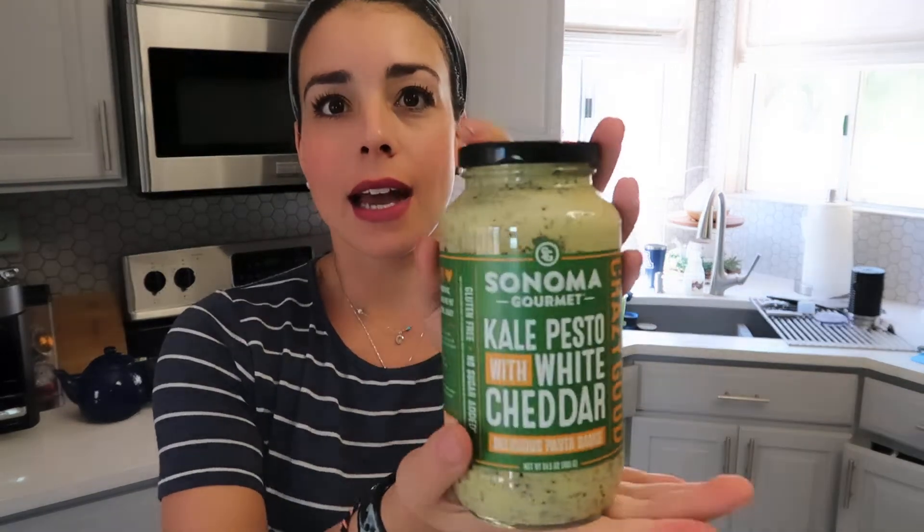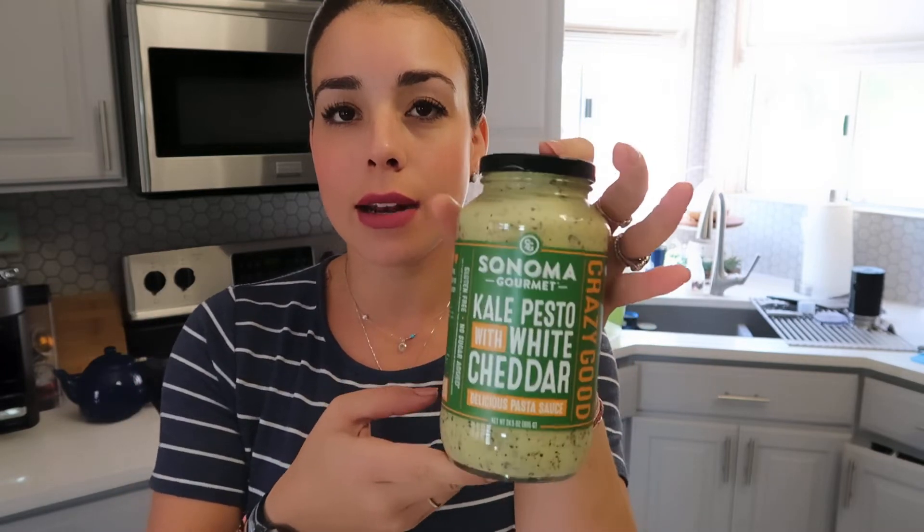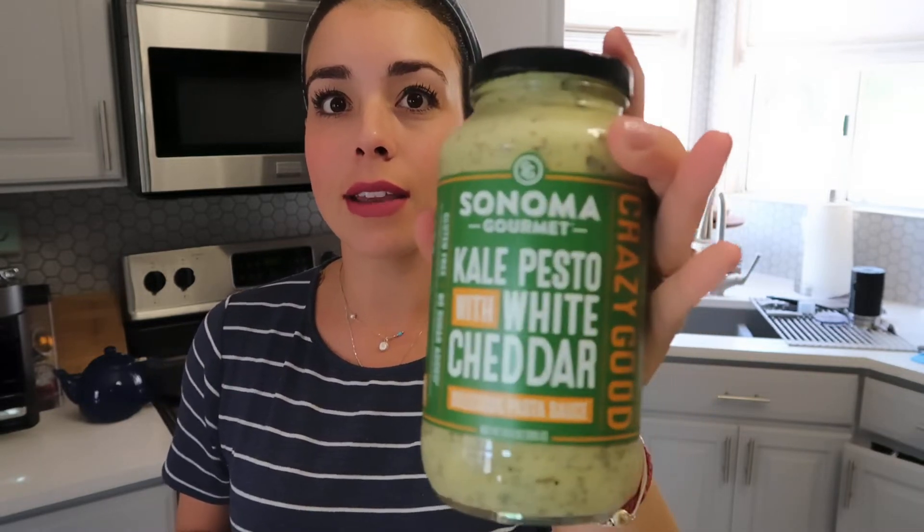For eggplant parmesan you normally need spaghetti sauce, but if you know me, I always change things around. Today I'm swapping the spaghetti sauce for Sonoma Gourmet brand kale pesto with white cheddar sauce. You can absolutely follow the traditional spaghetti sauce version, but give this a try — it is so delicious. Let me know what you think!